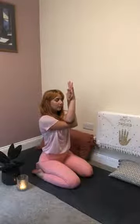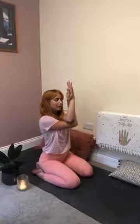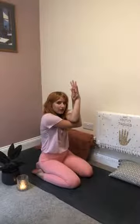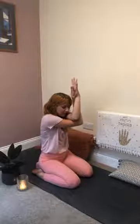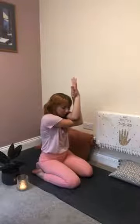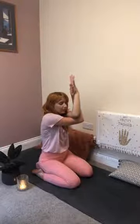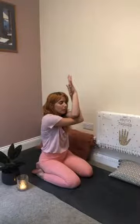Feel your belly rise as you breathe in, the expansion of your rib cage, and the softening of your diaphragm as you breathe out. Spend the next five breaths just lifting your elbows a little higher and rounding that upper back, creating space between the shoulder blades. Imagine you could direct your inhale to the very center of the back of your spine. Breathe in for three, two, one. Breathe out for three, two, one. One more — elbows a little higher, breathe in. Hold it, elbows high, breathe out. Take one more deep inhale.